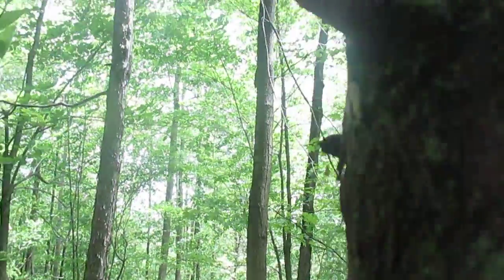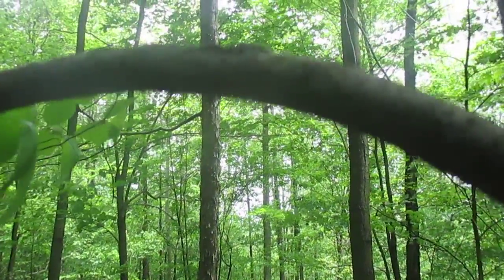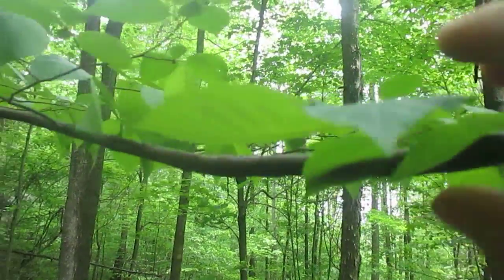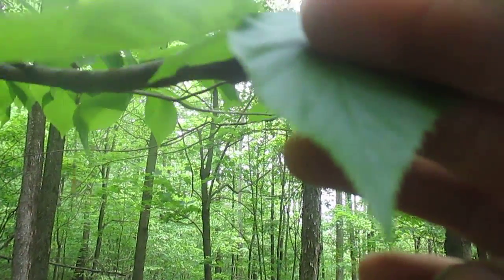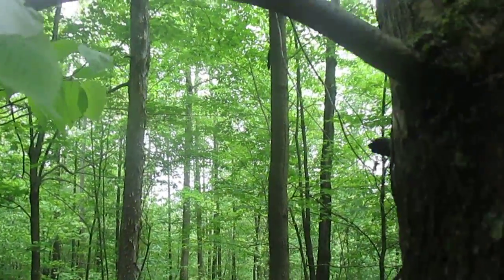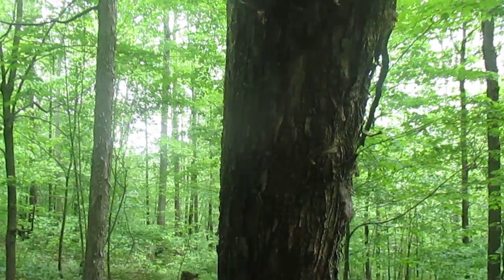Let's look at the bark on its young branch here — it's not as scaly when it's young. And then the leaves are just these very simple oval leaves with a pointed tip and a lot of teeth along the margin on the edges. So that is the leaf and the bark of Ostrya virginiana, the hop hornbeam.